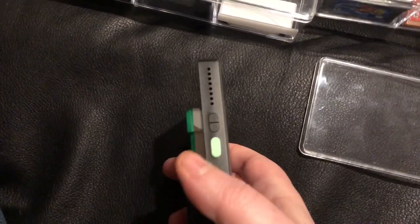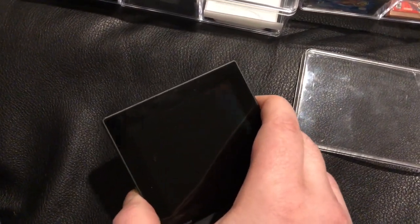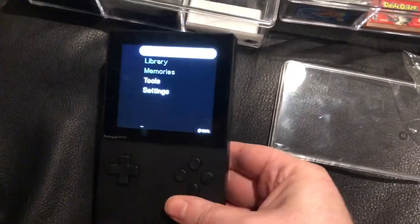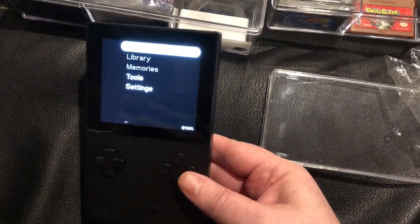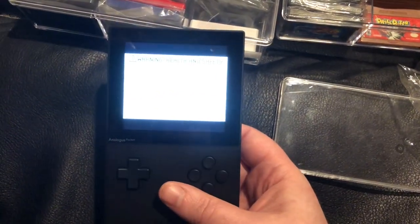It fits in there just fine, of course, although some people may not like the fact that it tends to not be snug in there compared to a Game Boy Advance. But you take what you can get — at least you can play Game Boy, Game Boy Advance, and Game Boy Color all with this one device, right?